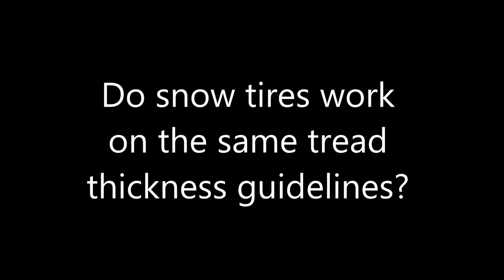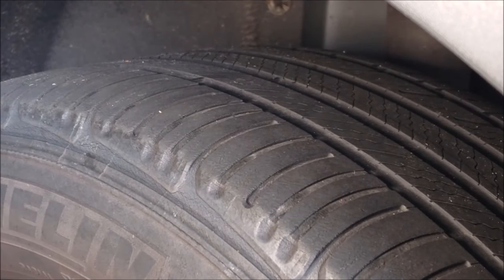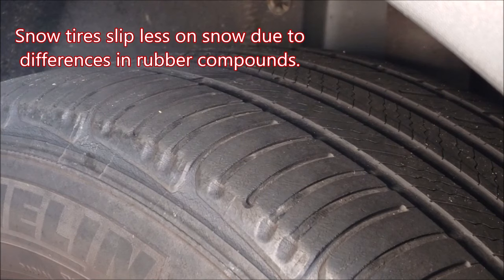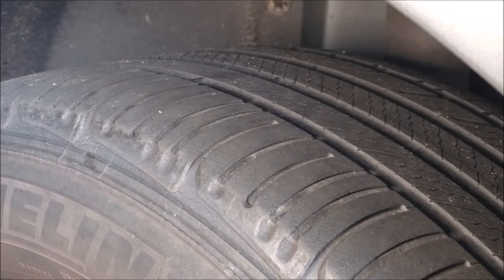What about snow tires? Do they work on the same tread thickness guidelines? Even if you have snow or winter tires — and the tire by its design should be better at gripping in cold weather because of the softer rubber compound — that's all well and good, but if you don't have tread, you're not going to get the proper traction and contact to the ground to grip it properly. Always make sure you have the minimal tread present for optimal performance.